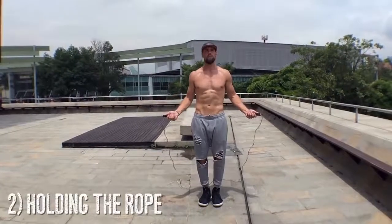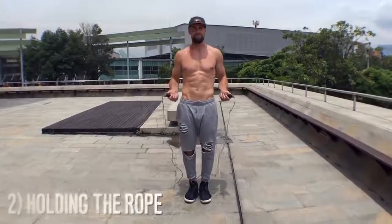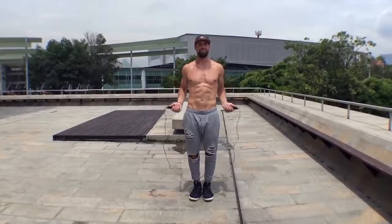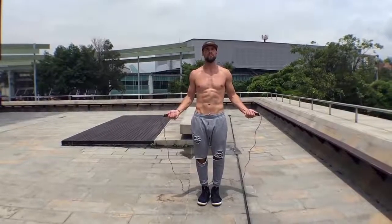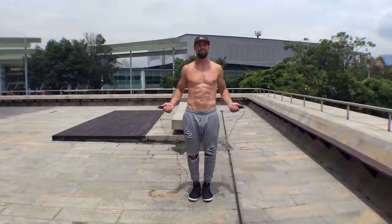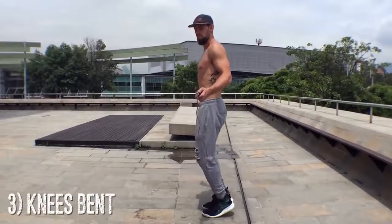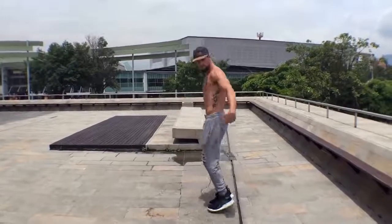Now, holding the rope — before we go all out and start showing you how to jump, you need to know how to hold the rope. Notice my body is in perfect symmetry. My wrists are jutting out to the sides of my hips directly. Jump rope is all about doing less; there is not a lot of movement involved. You don't want to be too high up or too far down with your wrists, because you want to spin the rope so it clears your head with the same inches or centimeters that it clears your feet. Always have your knees bent — I cannot stress that enough. You don't want your knees locked because that will mess them up.